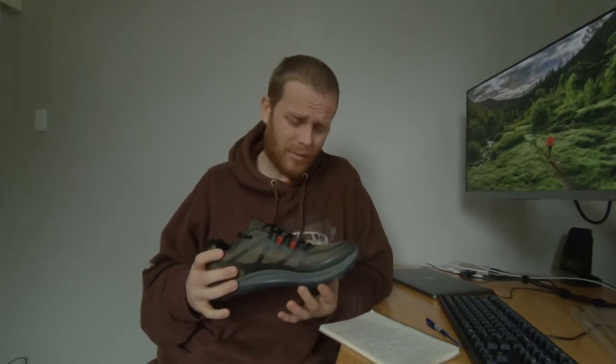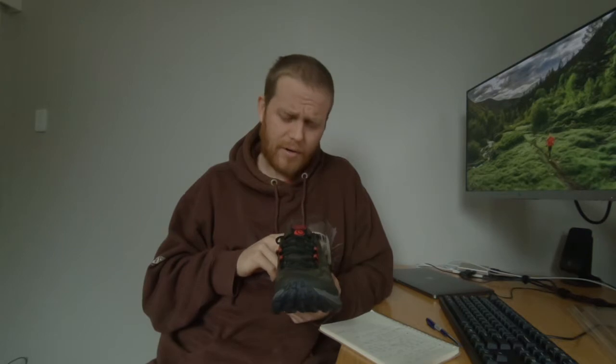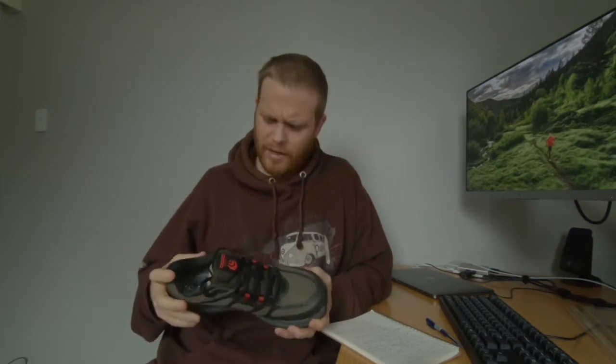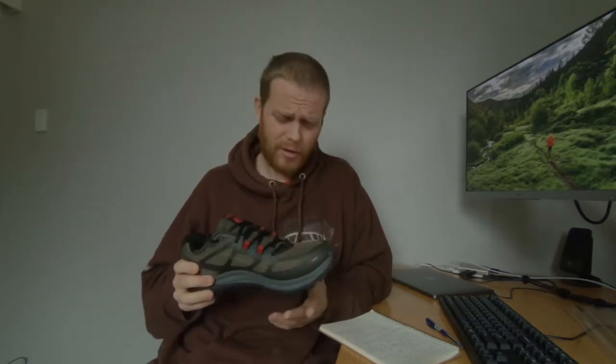I prefer the Topos. I'll probably be going for the Topo Ultrafly road shoe when my Altra Paradigms finally wear out. The Altra Paradigms are actually wearing a lot better than the Lone Peaks, but I think it's just because they're maximal — there's a lot more cushion to wear through. If you're an Altra Lone Peak user, try the Topo TerraVenture 2 — they're really good.